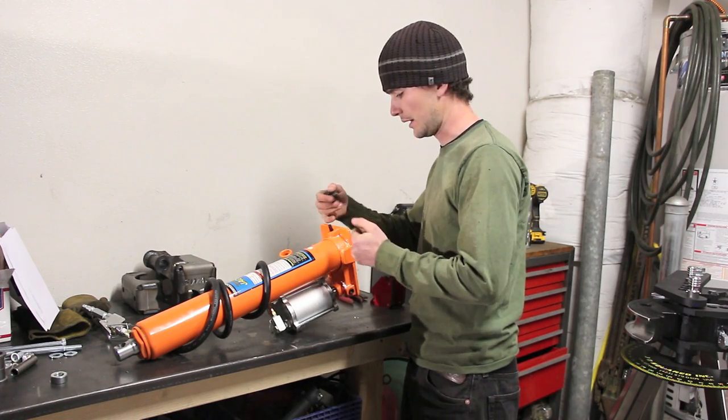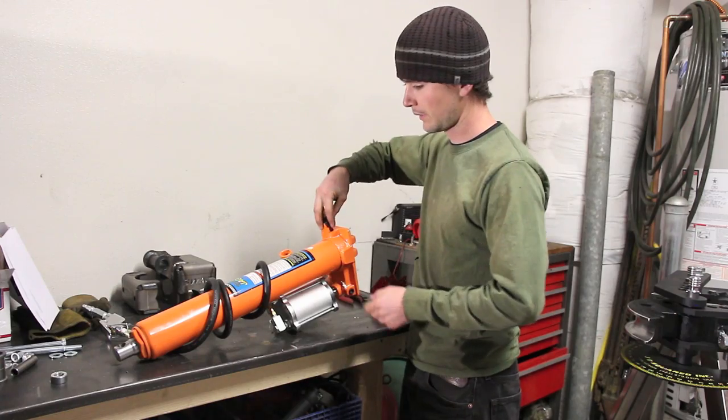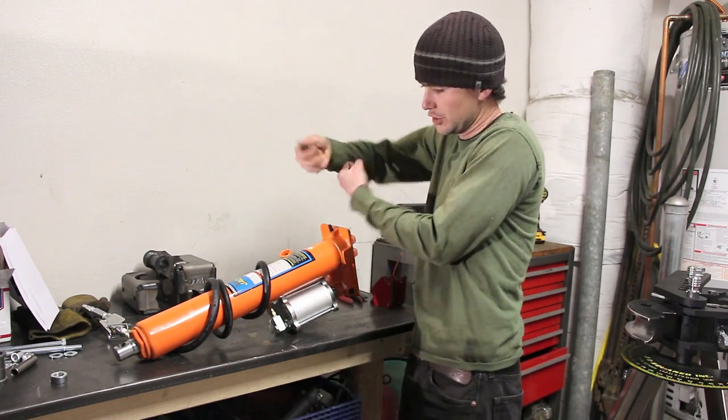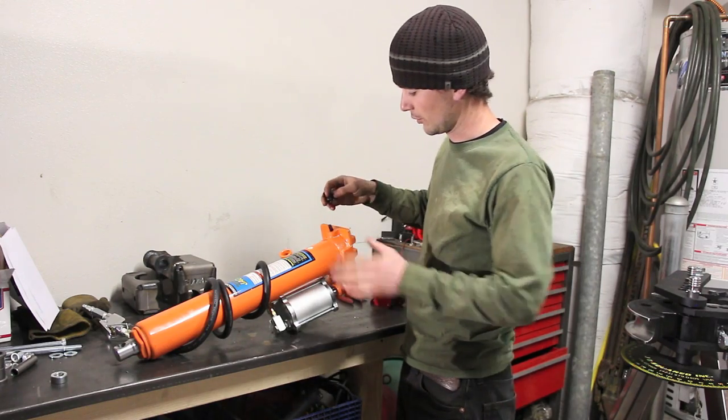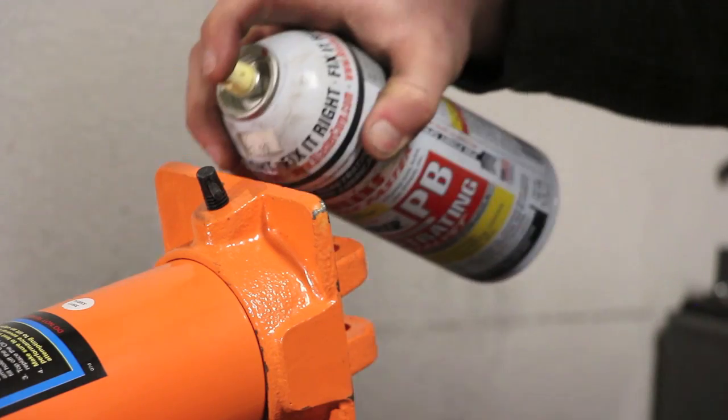So we're going to drive this pin out, just slip this over the shaft and reinsert that pin. And then while this is mounted on our bender, instead of using the jack to loosen and tighten it to relieve pressure, we just have this nice little knob.